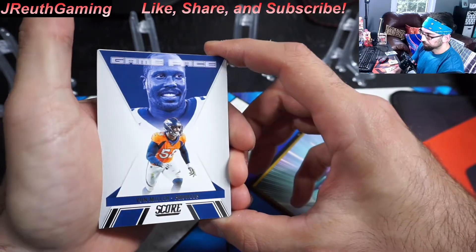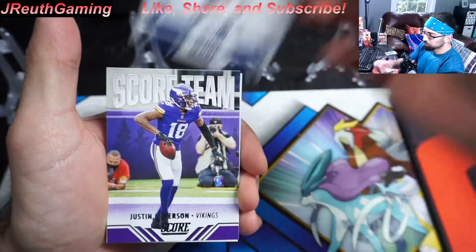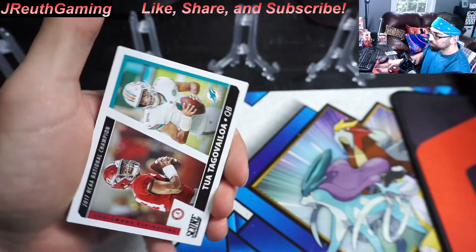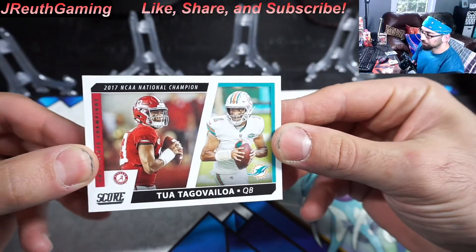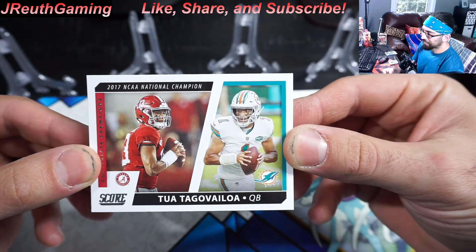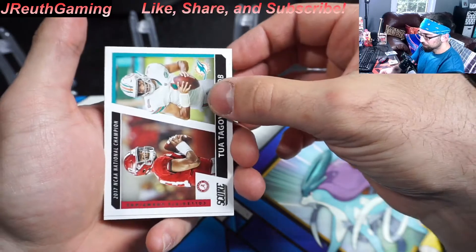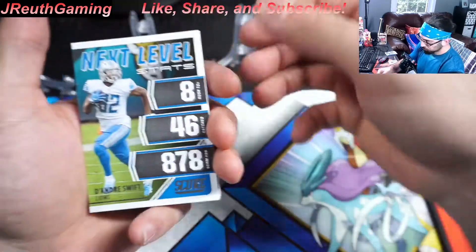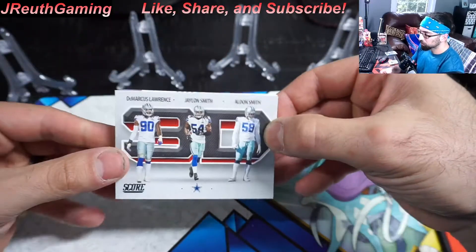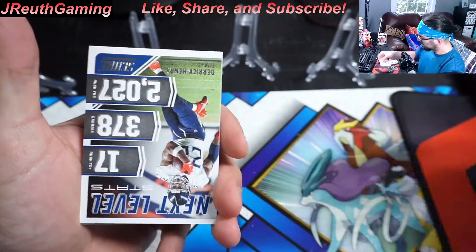Those are cool inserts — I like those. There's a Tua card, throwing it back to Alabama. That's a cool-looking card — that's a PC card. I'm going slow here because sometimes there's an auto in here as well, and the autos would be a backwards card. So you don't want to go too fast — you want to make it exciting.